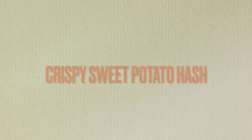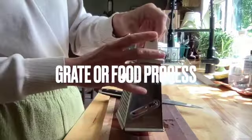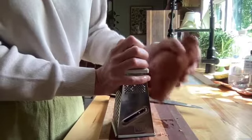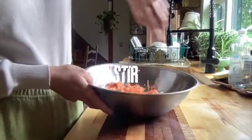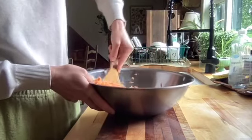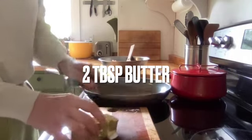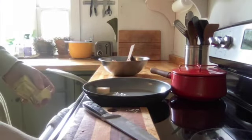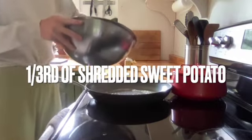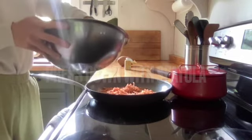Our first recipe is going to be crispy sweet potato hash. I'm going to start off by cutting the ends of the sweet potato. I'm going to use a grater on the biggest setting and grate that sweet potato until it's completely grated. Add two tablespoons of cornstarch and give that a really good stir. You can grab a nonstick frying pan or a cast iron skillet. Turn it to medium high and add two tablespoons of butter — I use dairy-free butter. Get that butter sizzling on the pan before you drop in your sweet potato.